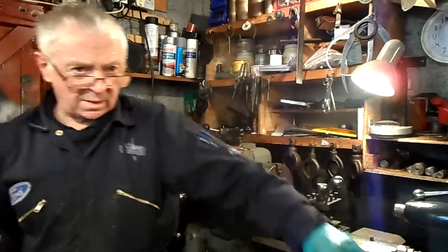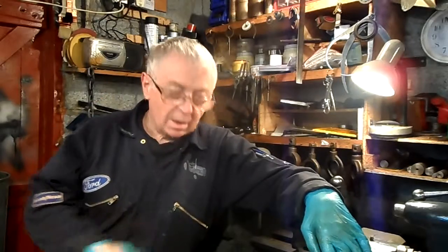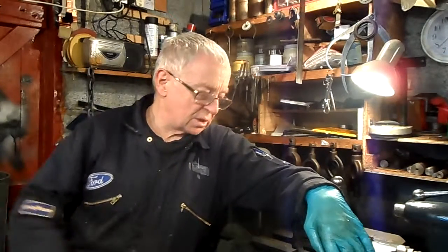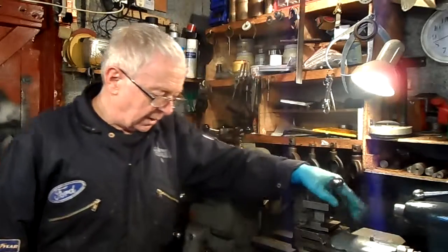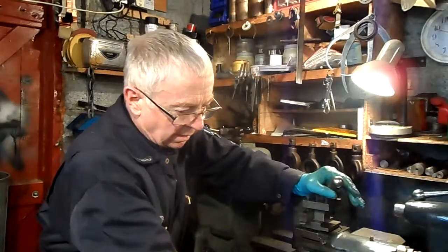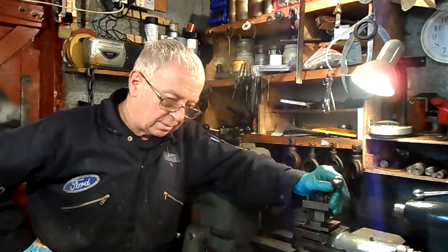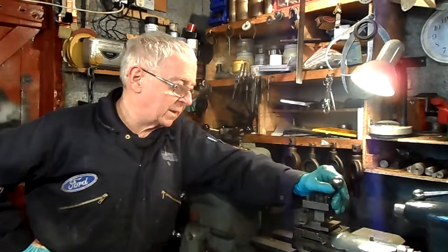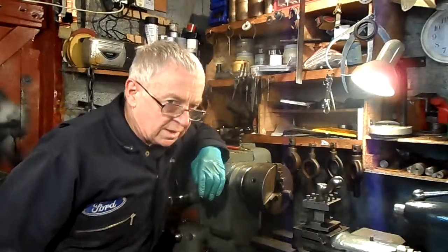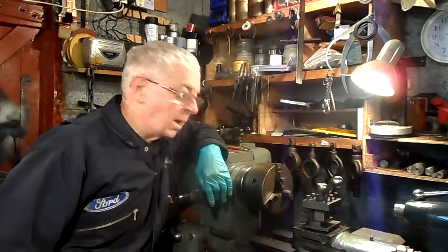The reason I'm making this video is because someone last week asked me about a Harrison lathe he had been offered for sale. The person selling it was emigrating and it was a lathe like this. I told him to look out for the ways, cross slide, compound slide, and the locking screws — and he said they were in pretty good nick. I told him to go ahead and buy it, because I have no issues with this lathe. I have done a lot of good, satisfying work on it and I am pleased with it.